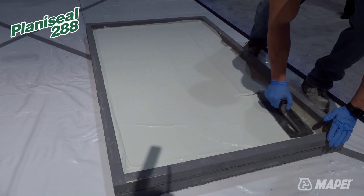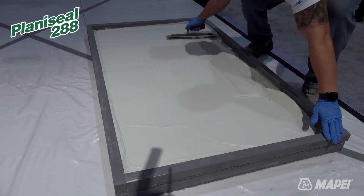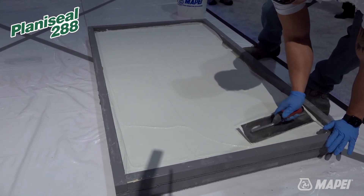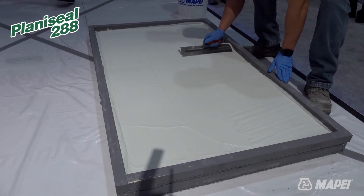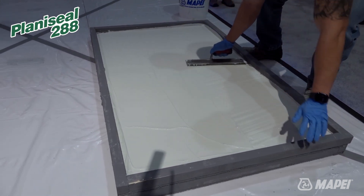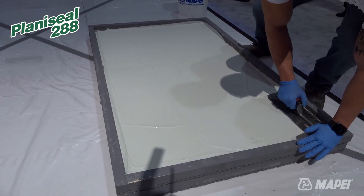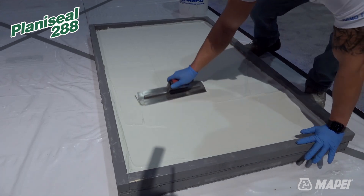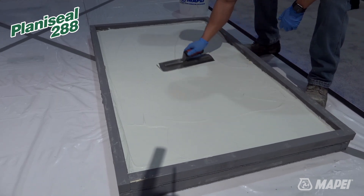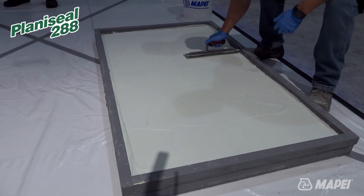You have to honor control joints and expansion joints. You cannot go directly over them. If you're waterproofing a surface and you have a control joint through it and you go directly over it, you're not waterproof. You would put a polyurethane sealant in between to seal that off.